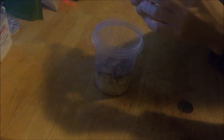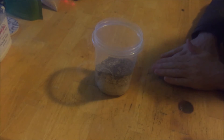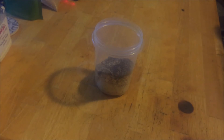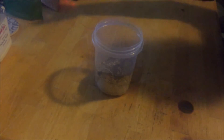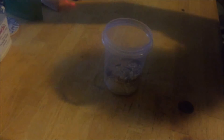Ideally for chia seeds, you want to try to pre-soak them. Chia seeds have a very long healthy history, and if you can get them pre-soaked it just helps them work a little bit better.